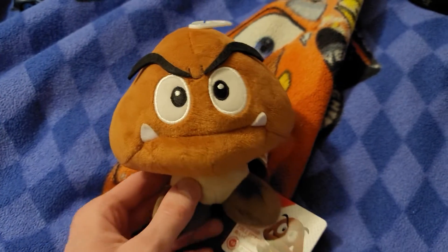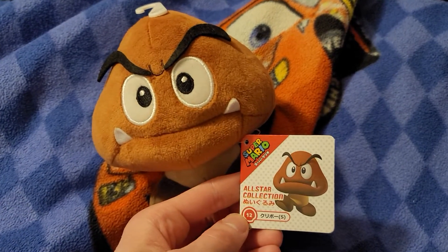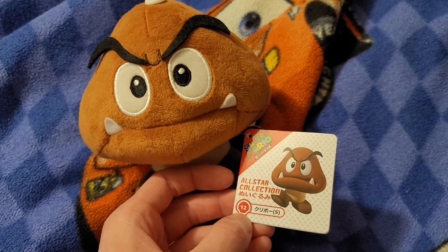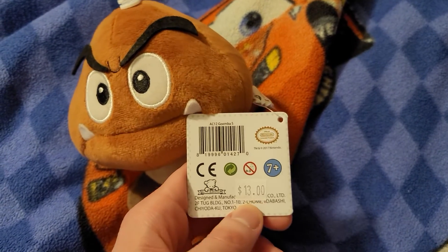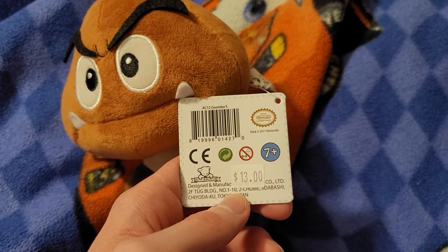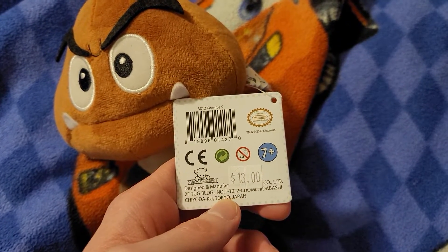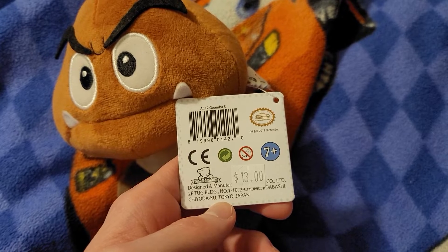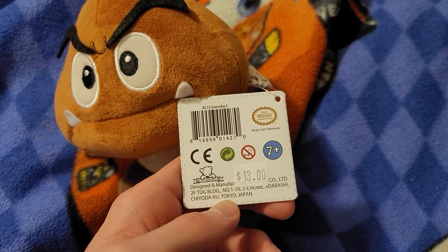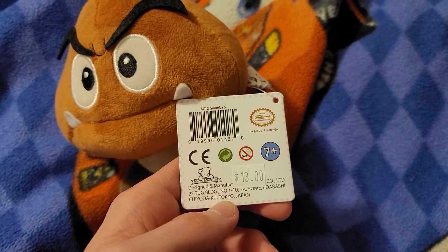He's got legs, and here's his tag. He's got his character pose and some Japanese characters, since Nintendo is based in Japan. $13 — that's the price tag. It's made by this Japanese company called Chiyotoku, Tokyo, Japan.